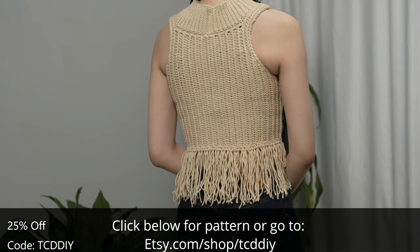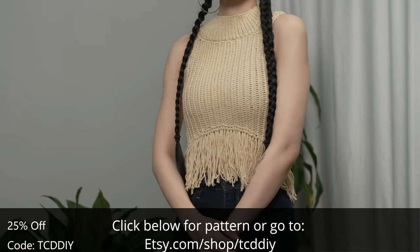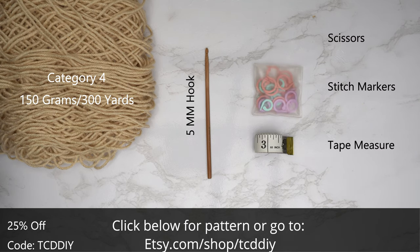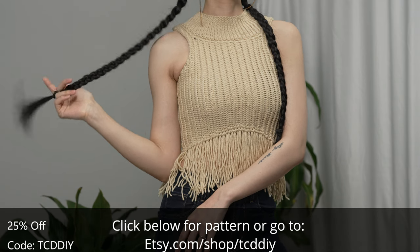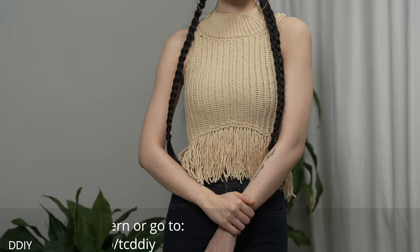Consider clicking the bell to subscribe so you'll never miss an upload. Give this video a big thumbs up if you like it — it's a great way to show support so I can keep putting out free tutorials every Wednesday and Sunday. For this project, any category 4 yarn works, but I used a total of 150 grams of yarn — that's 300 yards if you're stateside. As for tools: a 5mm hook, scissors, stitch markers, and a tape measure. There is a written pattern down below. Use offer code TCDDIY for a discount off any $9.99 plus order, and enter this week's pattern giveaway by telling us a song that you think is perfect in every way. The most perfect song to me is September by Earth, Wind and Fire.